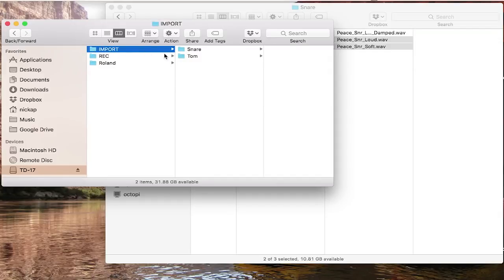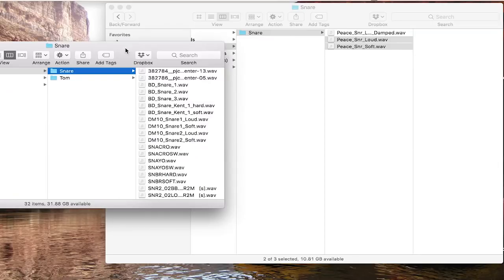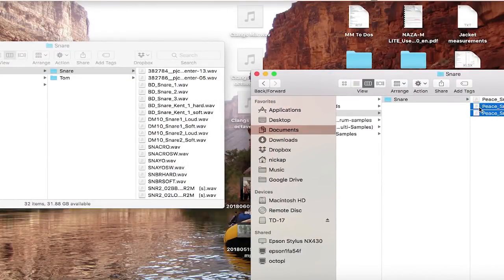Once it's set up, you'll have some folders on the card, one of which is called 'import.' You can put any sounds you want in there and group them into folders. I have a folder for snare with sounds I either recorded or downloaded. I'm going to take my two new sounds and copy them right onto there.